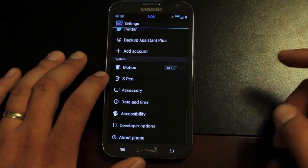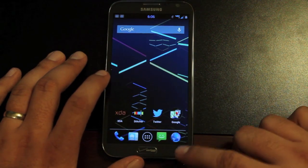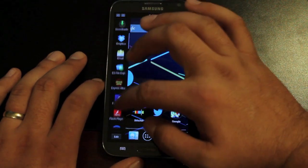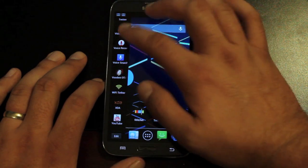This thing just really continues to impress. It includes some custom modifications like the multi-window here with all of your applications, so that's one of the main features that I like about this ROM.